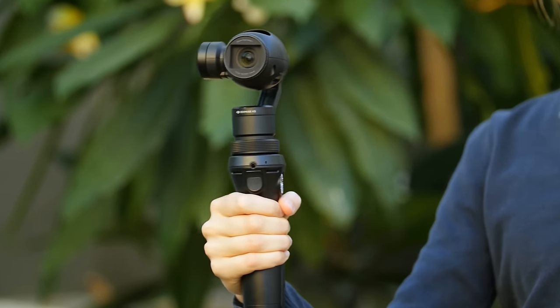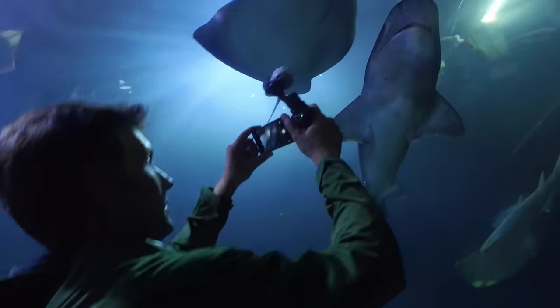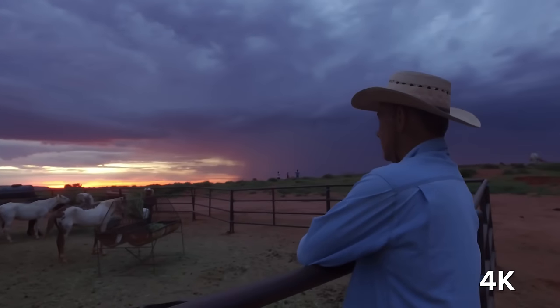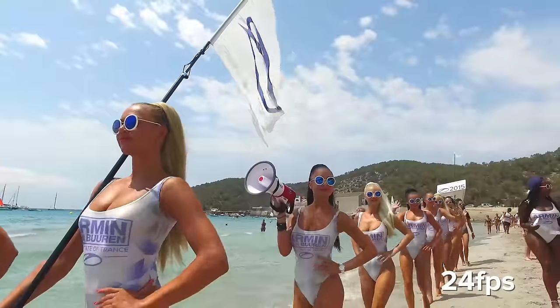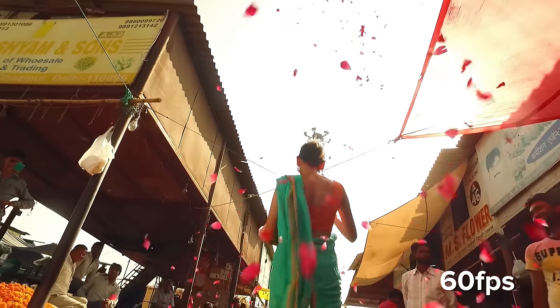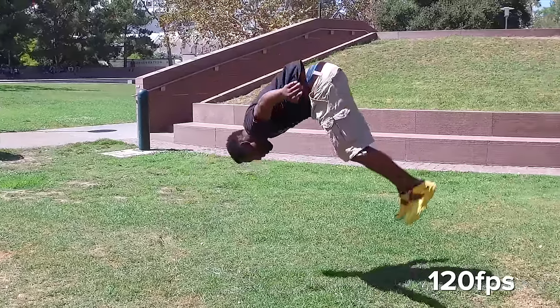DJI's Smooth Track technology anticipates how you want the camera to move and adapts to the most subtle movement. Along with 4K resolution, the Osmo can also shoot in 1080 and 720p in a multitude of frame rates, including 24, 25, 30, 60, and for super slow motion shots, the Osmo records 120 frames at 1080p.